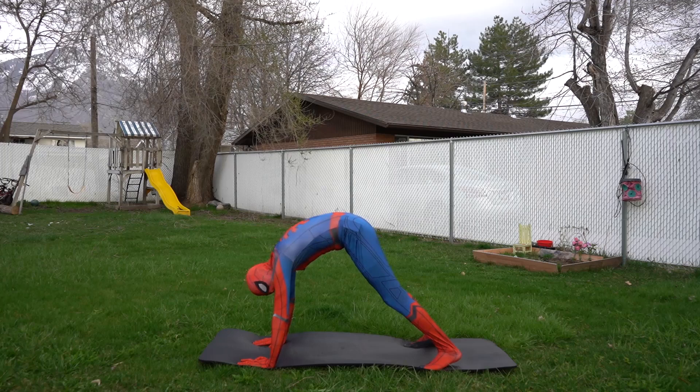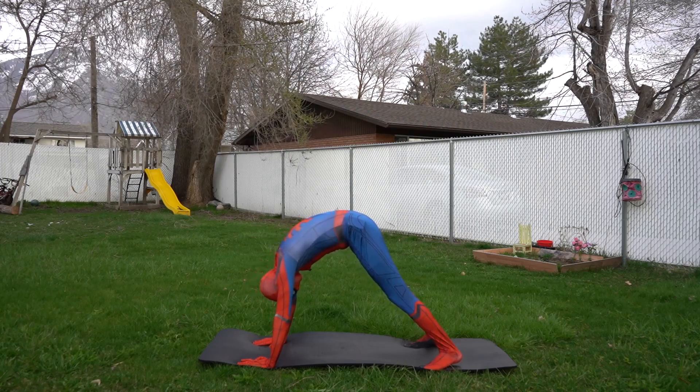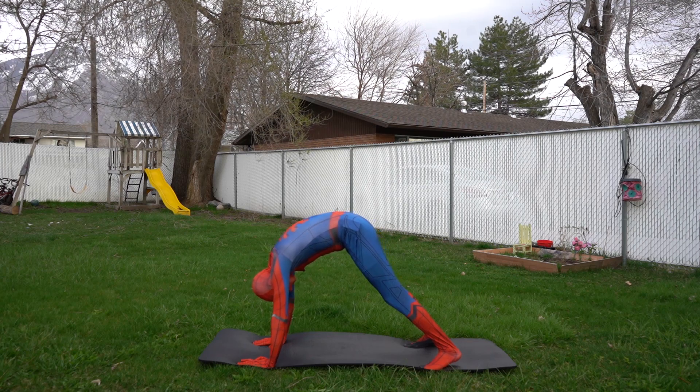Here we go: one, two, three, four, five, six, seven, eight, nine, ten, eleven, twelve, thirteen, fourteen, fifteen!